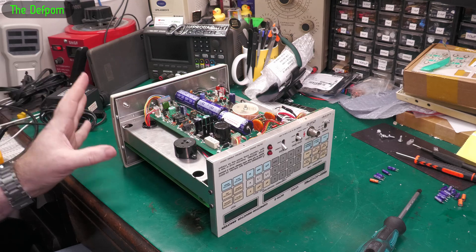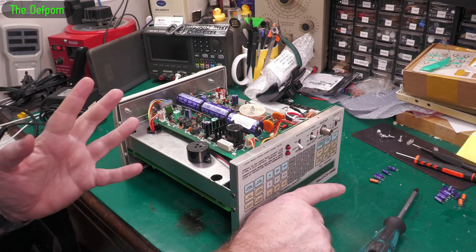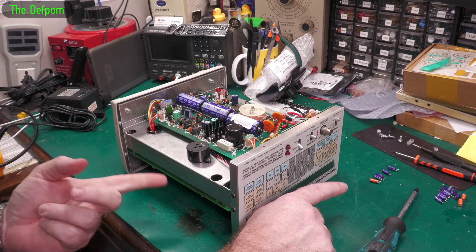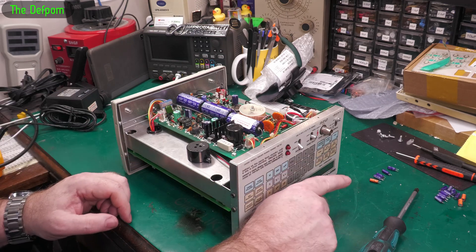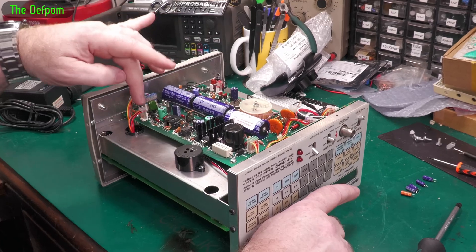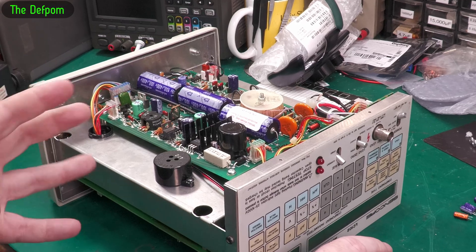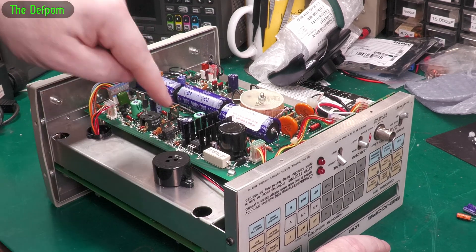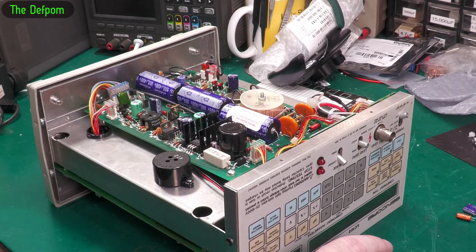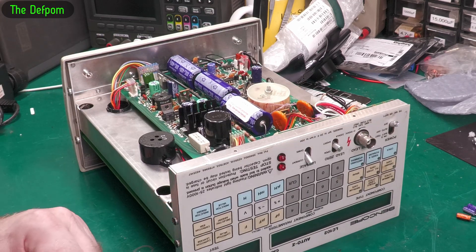I tested them all and they all tested fine. I haven't tested the ones I pulled out but they're probably fine too, based on the fact they're all Nichicons and the ones on the other side are all perfect. They're probably fine anyway, but I just did the smaller ones because they're cheap and it's not a big deal. The larger ones I've marked with a cross on top to show I haven't replaced those, so if I do have issues in the future I can open it up and know to replace those caps. It may need recalibration now I've done some of these caps, but it seems to be okay.